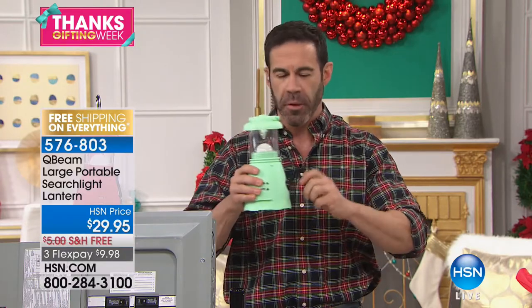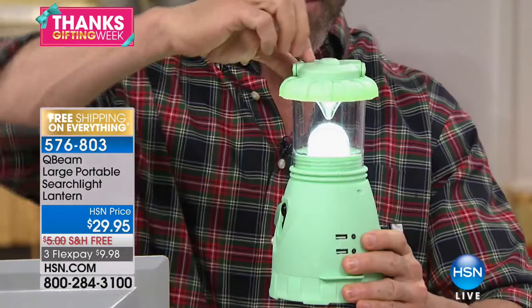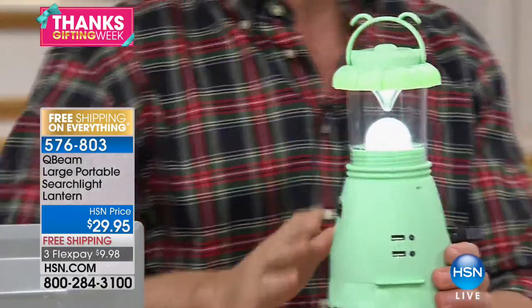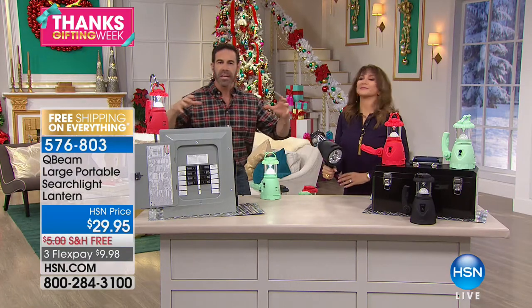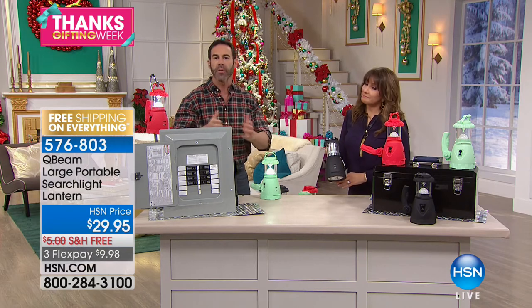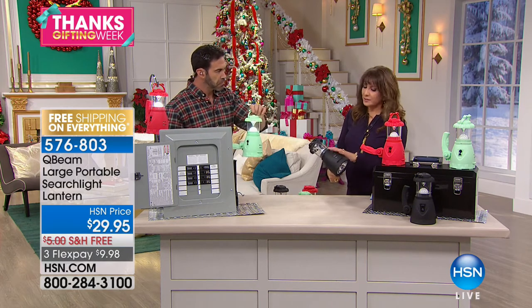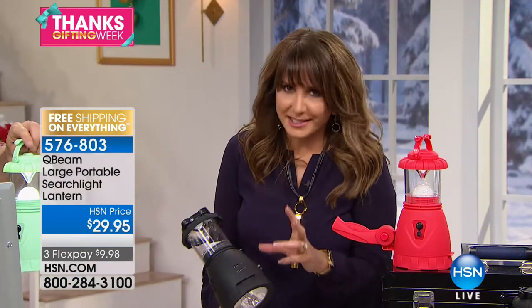The power is out and we can't recharge our portable devices — even our chargers need to be charged, unless we have the crank. Look how bright this lantern is, and it comes with a little hook on top so you can hang it in your house, on trees, or in your RV. This is a great gift that covers every base. I've never seen one with a USB port AND a crank. That happened to me — power went out, the little battery bars disappeared on my phone and computer.